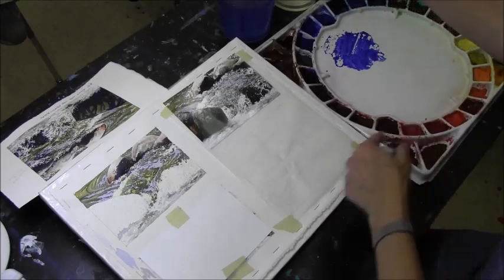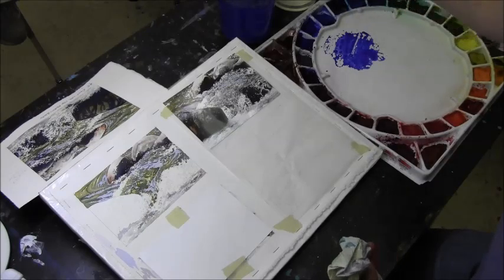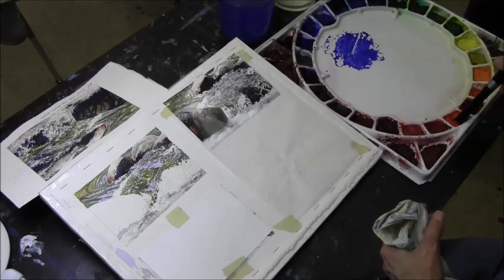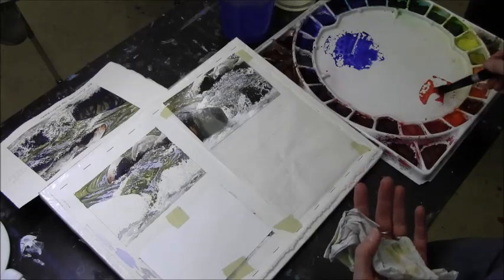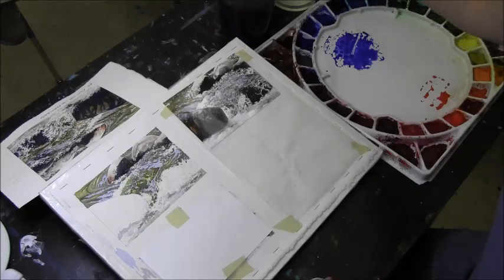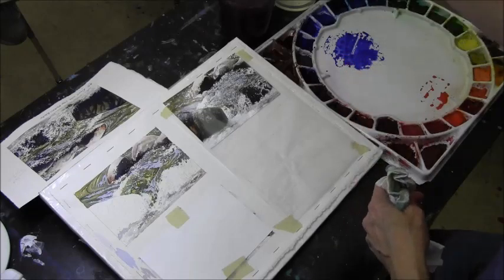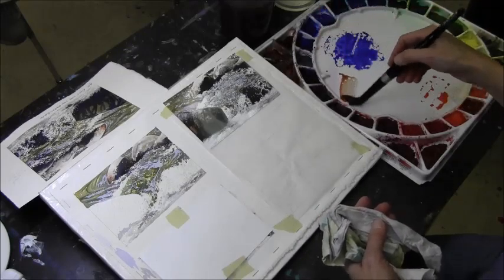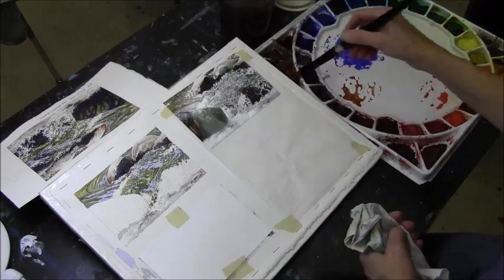There are some lighter areas in the rocks, and I'm going to use a little bit of water on the upper edge so I can have a lighter area in that rock. Then I'll grab my warm red, which is the pearlescent scarlet - it could be vermilion or cadmium red hue, since they're not really making cad red anymore. You just need a little bit of it because it's really strong pigment.